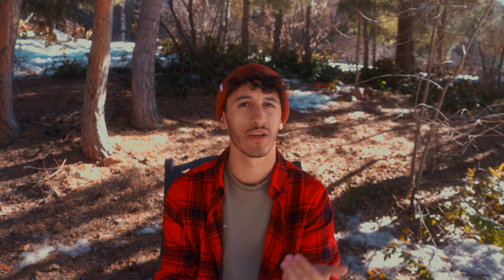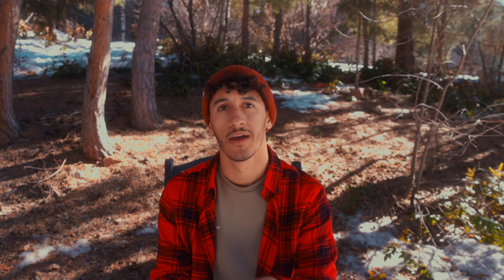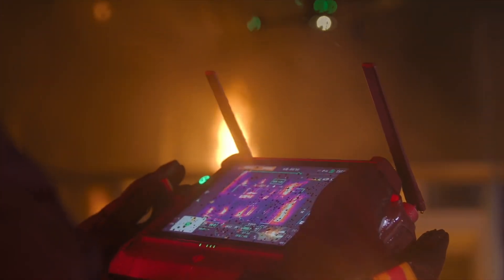Alongside the M30 series, DJI also developed a new smart remote with their new Pilot 2 app. It has an extended, increased battery life with a hot swappable feature so the controller stays on while you swap batteries. It also has the same 4G module as the drone, so you can control the drone or tag team it with other people in the field. The controller is IP54 rated — water and dust resistant — perfect for rough flying conditions.